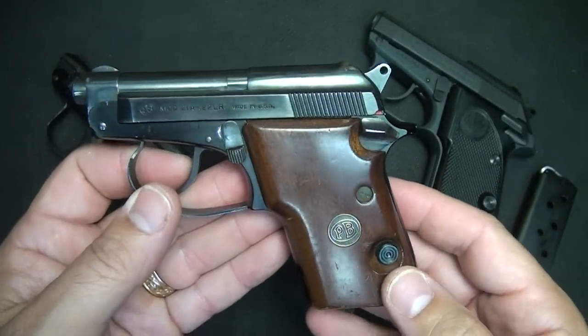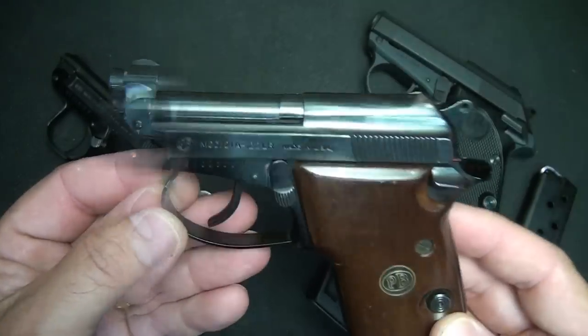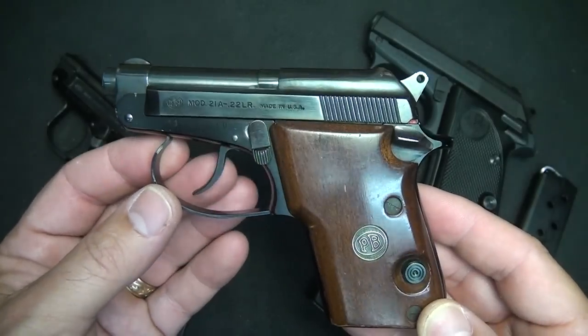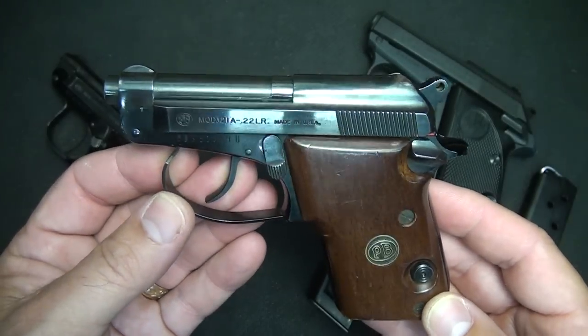One of the things to note is that most of these pistols need decent ammunition, especially the Model 21. Really, using CCI Stingers or Mini Mags are best.